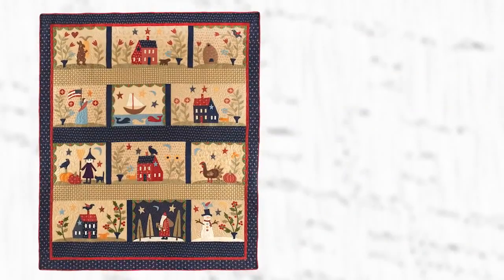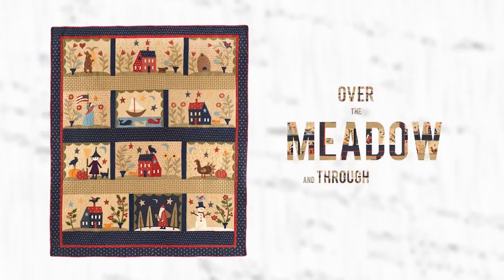Hi, I'm Jan with Jan Patti Quilts and I'm here to tell you about our new McCall's Quilt Along over the meadow and through the year.